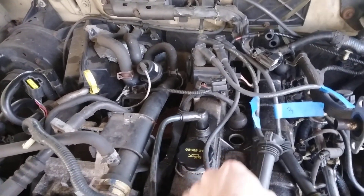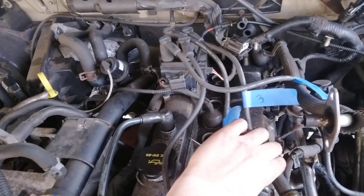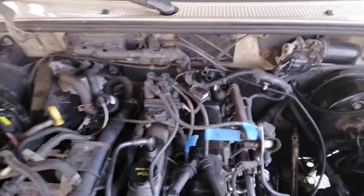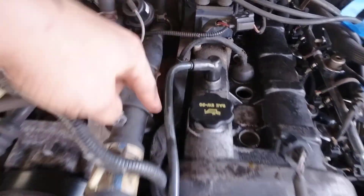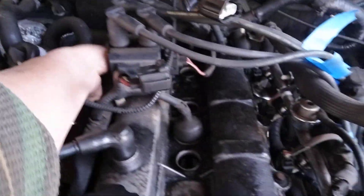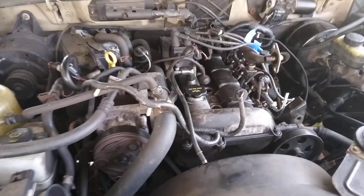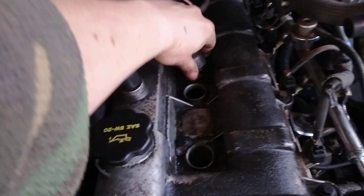Now I'm going to take this wiring harness — it comes all the way around here, all the way through here and around, and it's got clips right there and I think there's a spot in the back. We're just going to carefully unclip that and move it out of our way. That's nice and loose.